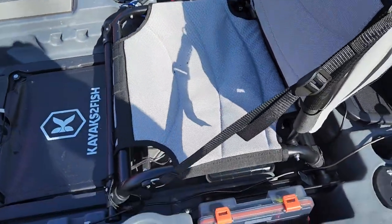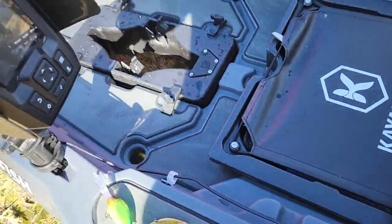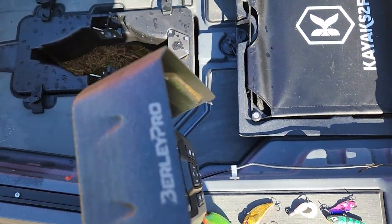I'm roughly six foot tall, my setting is at the back and it's the perfect leg length. I haven't drilled any holes in the kayak to run my cables through, so I've just got these attachments here to run the transducer cable through from my Garmin Finder.